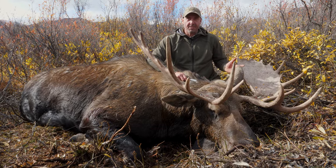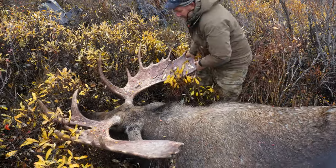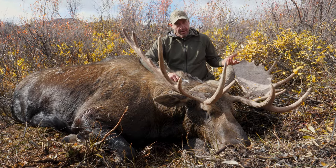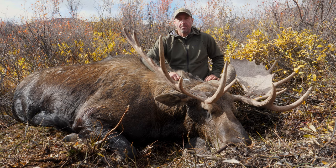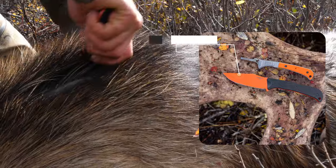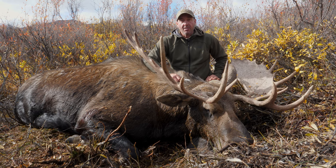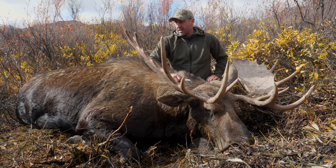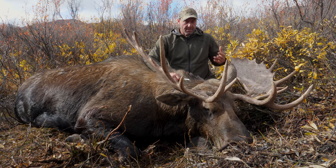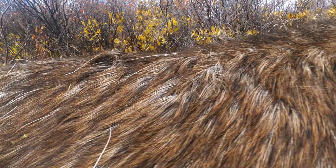When dealing with a big animal like this in the field and not an ideal place for it to be laying, meat care is obviously paramount. You really have to think about and plan for what you're going to do once that animal's on the ground — how you're going to take care of the meat, keep it clean, get it back to camp, and eventually fly it out. Jason's over there setting up a tarp, and as the quarters and meat come off, we're going to use the hide to protect it along the way.